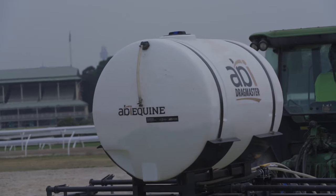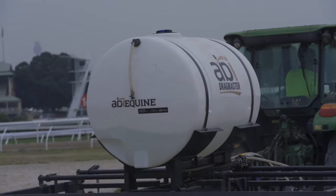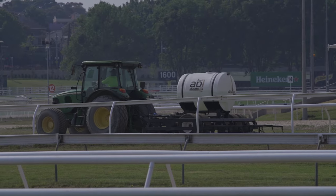We were in the process of replacing a sand track here at Royal Randwick and we were looking for some equipment that was going to maintain it to a level that we were happy with. We came across the ABI Drag Master and we were very impressed by what we saw in the brochure.